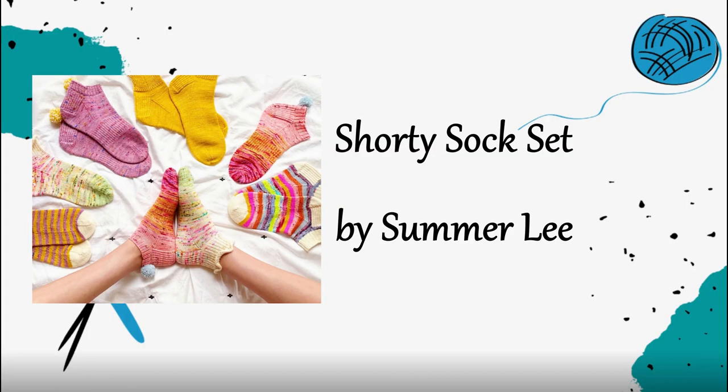Summerlee also has a Shorty Sock Set — I specifically picked volume one because it's got cute pom-poms and ruffles and a couple fun textural things with ribbing. Volume two has brioche, which is a little more intimidating for a beginner, so that's why I picked volume one. It has three different patterns within it that you can choose from to do a shorty sock that's vanilla but with a little something extra. Summerlee is a really good designer and I never feel like her patterns are confusing.